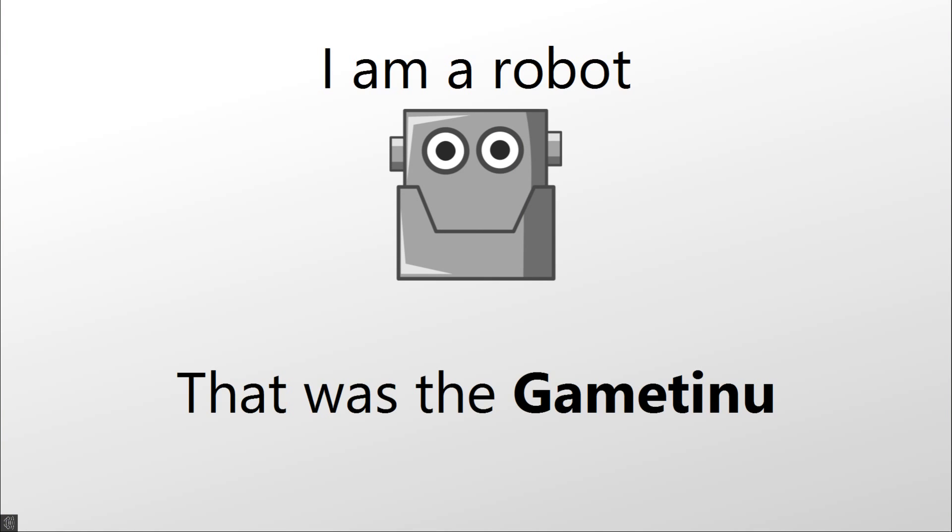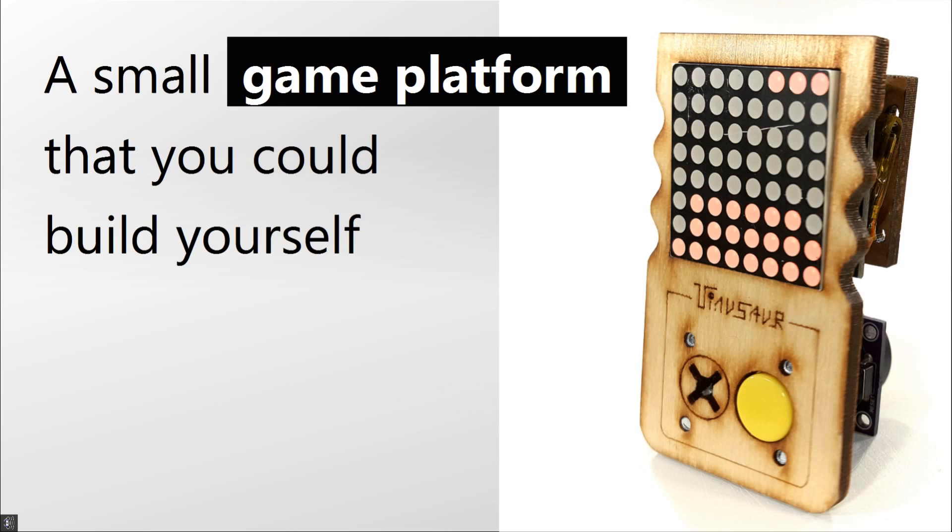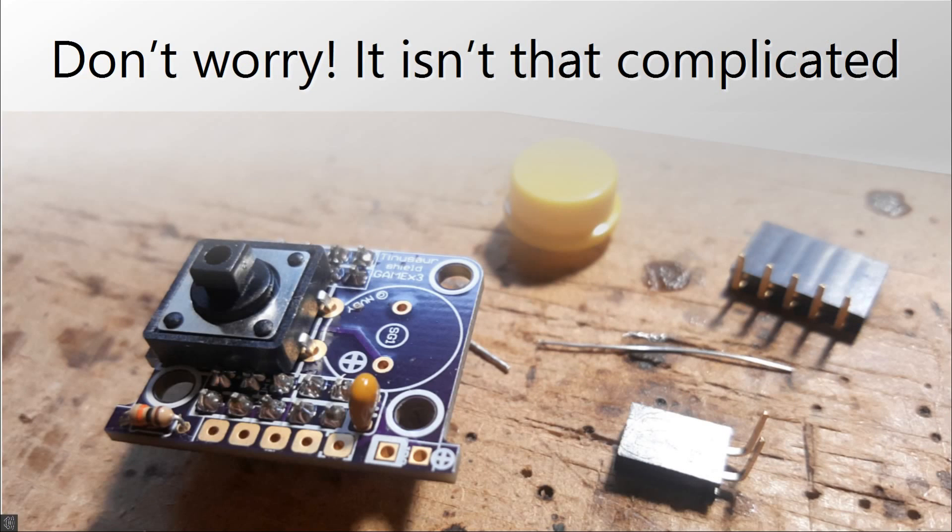Hey! I am a robot. And that was the GameTinue — a small game platform that you could build yourself. Don't worry, it isn't that complicated.